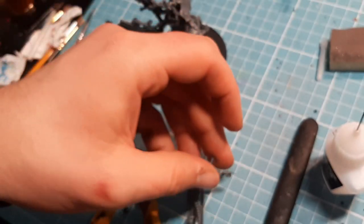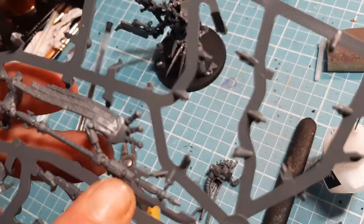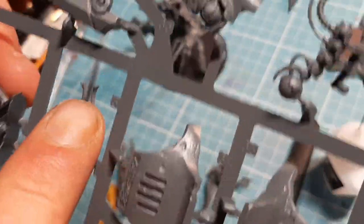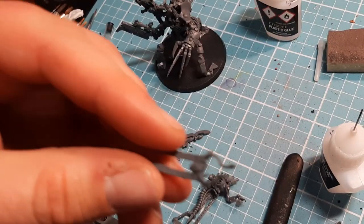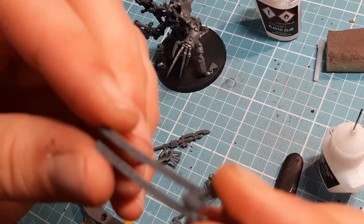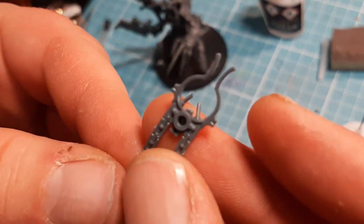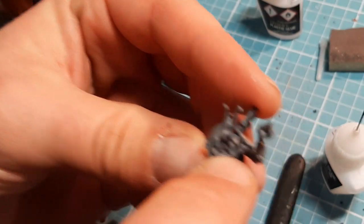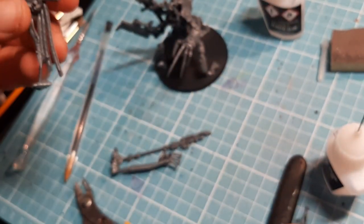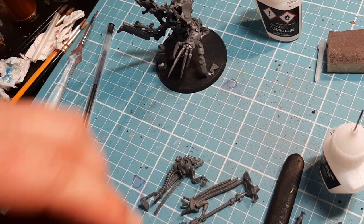The next piece we need is number 3, which is this staff arm, and number 5, which is this lovely piece here. When taking this piece off the sprue, be careful - they're not flimsy but they are bits you have to be careful of when cleaning down. There's a little hole in the back there and a hole here that literally just slots on there. That's where his head goes, in between that. So that glues in there, this arm glues - this pin straight into there.